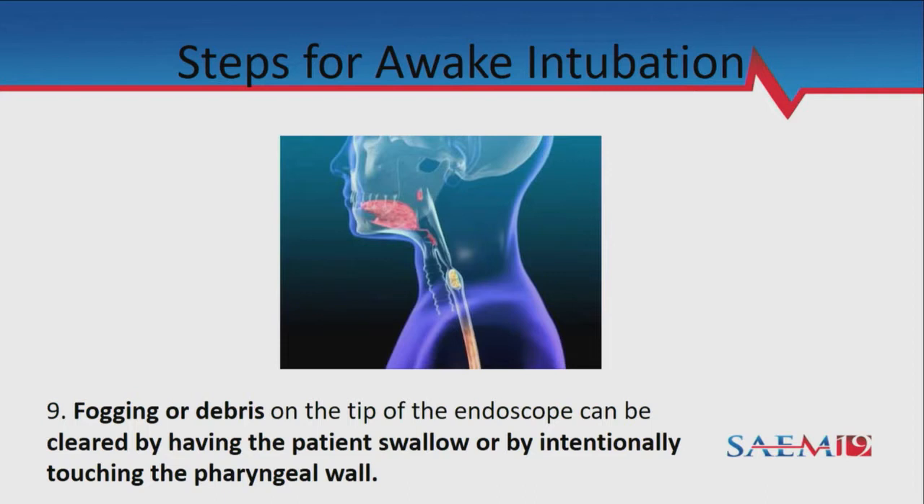Everyone is going to have secretions — we're not giving glycopyrrolate to dry them up, so you'll have to deal with secretions since everyone is awake. If there's debris on your scope, the simplest thing is to ask the patient to swallow. When they swallow, it closes the tissue along the scope and clears it off. If the patient is not compliant, you can touch the tip of the scope to the adjacent mucosa.